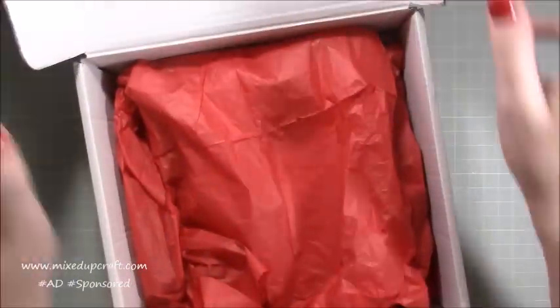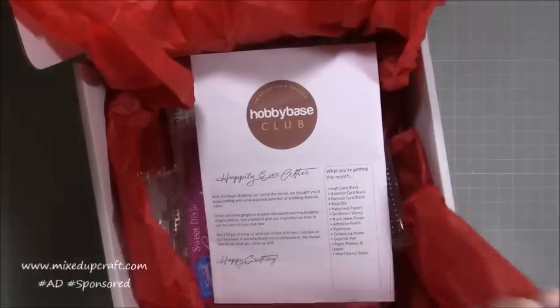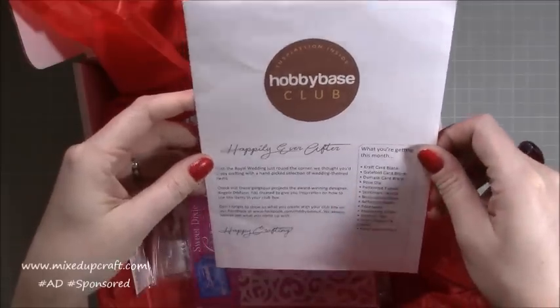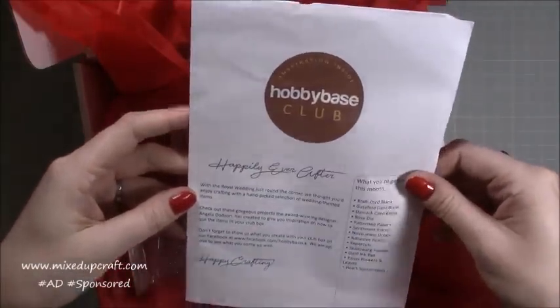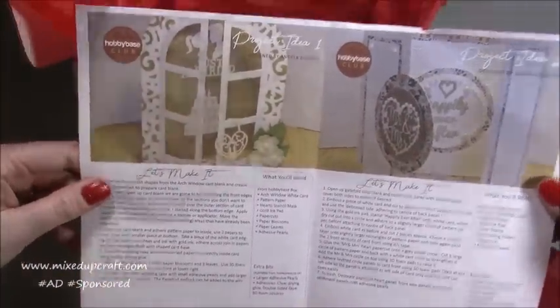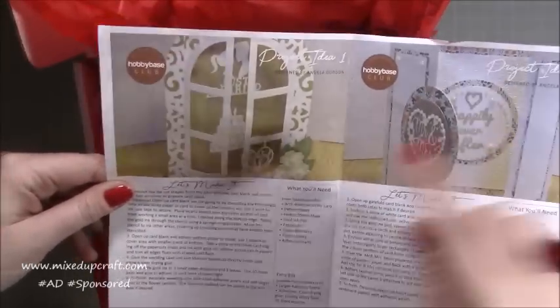I think I'm going to be showing you some lovely wedding-inspired projects over the next coming weeks. This is called Happily Ever After — that's this month's box. We always get the inspirational leaflet, and inside you get three card ideas. I can already see we're going to have a pretty gatefold, and I'm already excited because I can see what we're going to be getting.